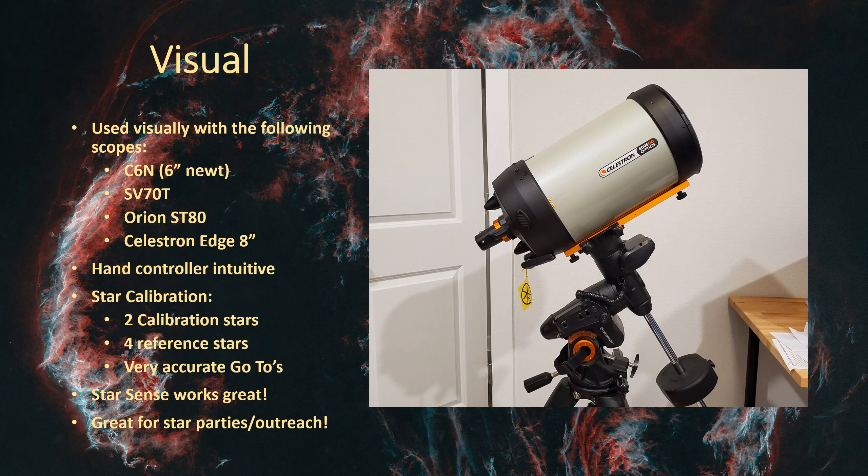I do very little visual astronomy, although I'm planning to do that more. I would say I'm maybe not a total newbie, but I'm definitely not an experienced visual observer. That said, I've run four different scopes on this mount, the biggest being an eight-inch Edge, and it works great visually. The calibration on the hand controller is not difficult. The hardest part is getting the first two calibration stars lined up, but once you do and add those four reference stars, the accuracy of the go-tos is extremely good.